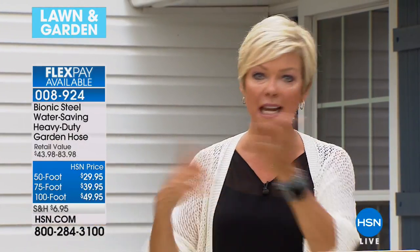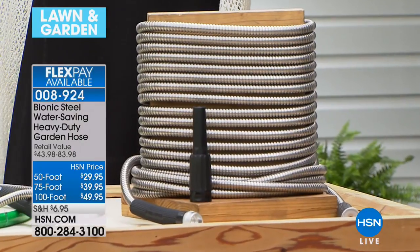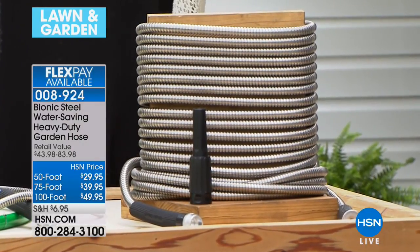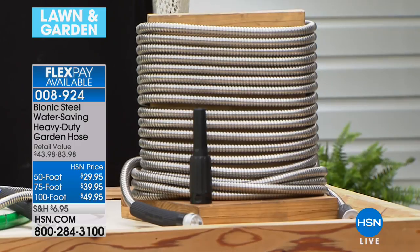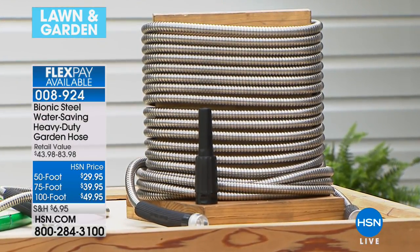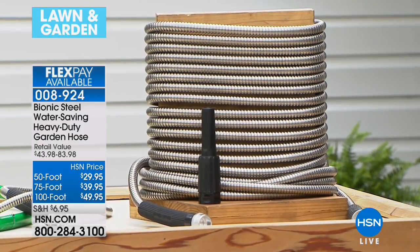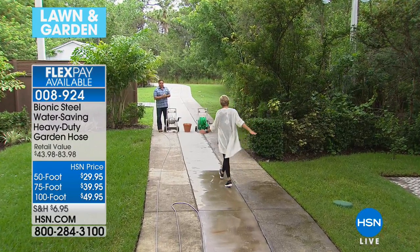We have the 50-foot, 75-foot, and 100-foot hose — all choices available with a flex pay. I like the 100-foot because I go from the house all the way out to the farthest reaches of my yard. I have one potted plant in my backyard that was my last gift to my mom, so the most important thing I can keep alive — I'm always back there with this hose.